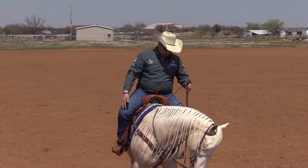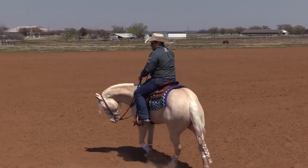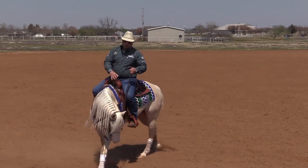Today I'm riding a four-year-old, so it's going to be easy for me to show you this. But I will go to the very basics so it's easy to understand what I'm saying.